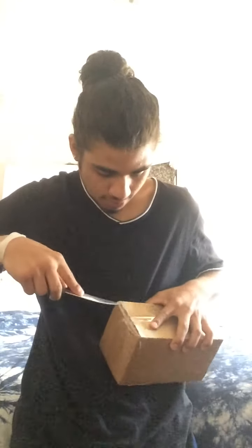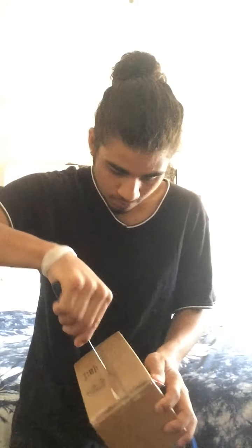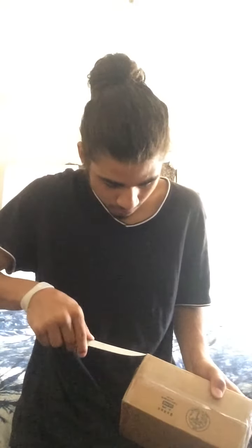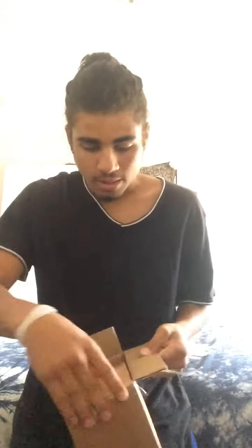Never cut towards yourself — cut away. So we open the box.